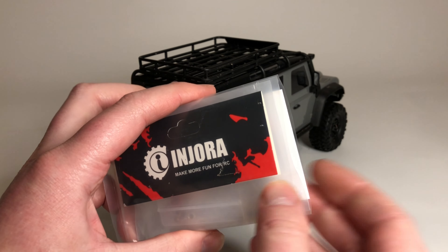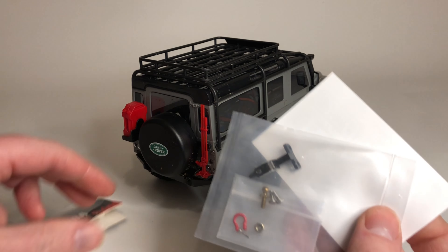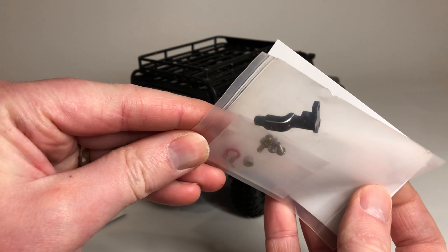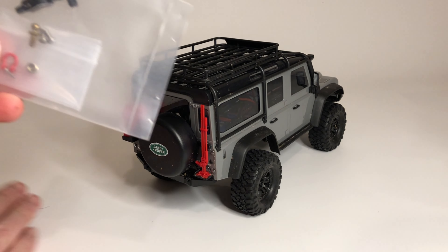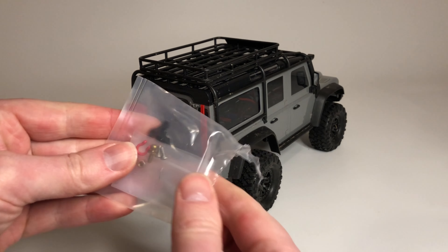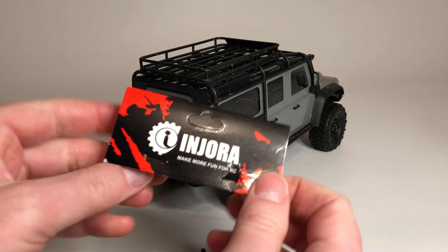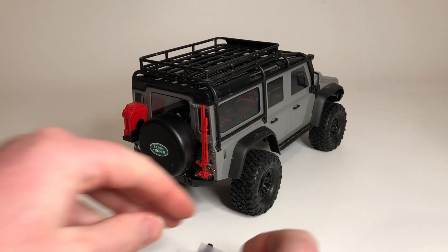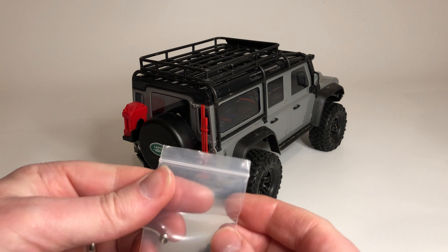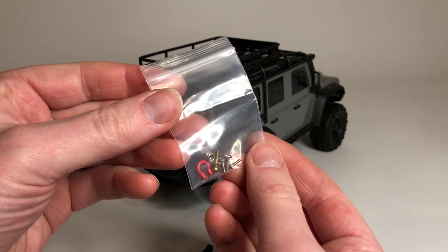...a little trailer hitch. I actually have two of them, so I'm going to give one to Key Litho. It seems like I'm going to be on team Injora, because everything I'm buying so far is coming from them — but they make a lot of good stuff, like every possible part you could think of for these.